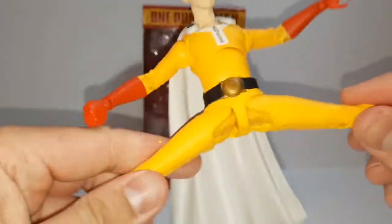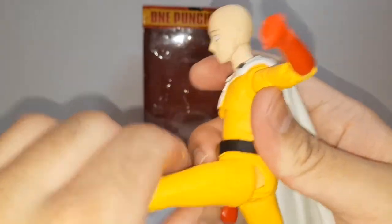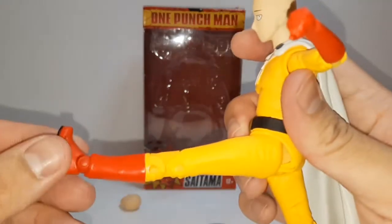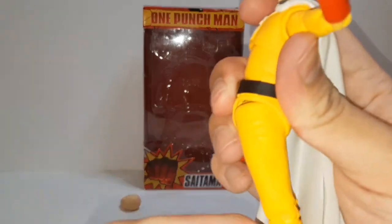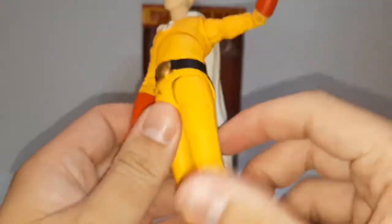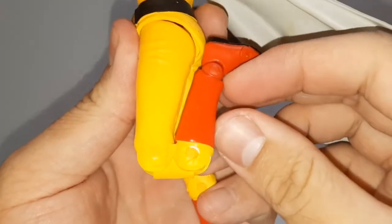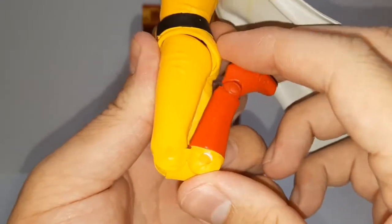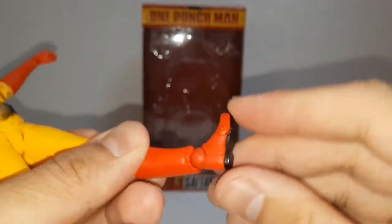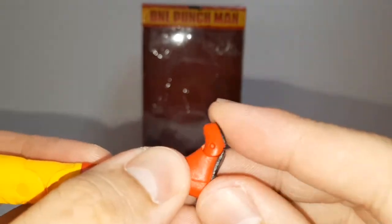Legs go out that much, forward that much, and back — nothing at all, because the butt's blocking him. Knees have a double hinge there. Ankles you can twist around; they go up that much and back that much. Does have toe articulation.